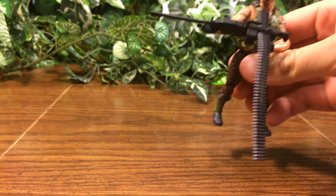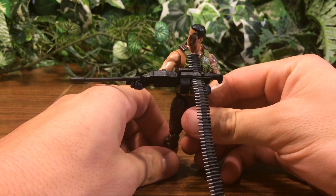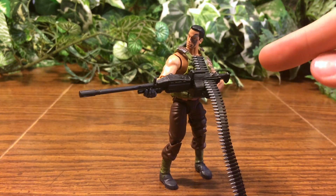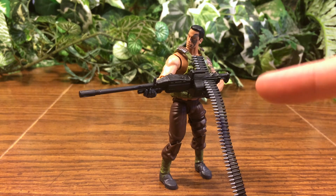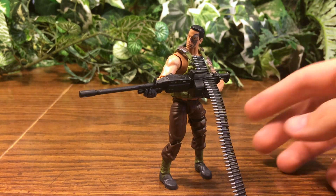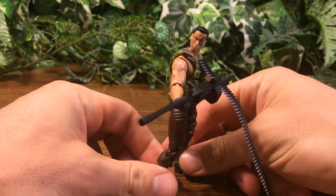Hey guys, welcome to In-Depth Reviews. Today's review is of the Prototype 2K9 Jurassic Park GI Joe. Rumor has it that this guy was supposed to be included with a 20-point articulation, 18-inch to 2-feet Tyrannosaurus Rex from Hasbro. It was never released, and this guy also was never released.